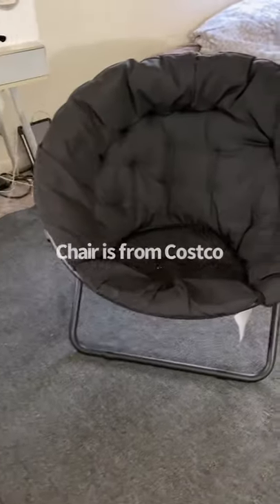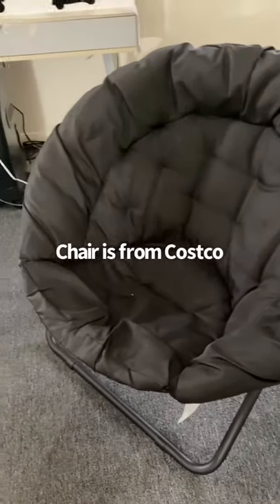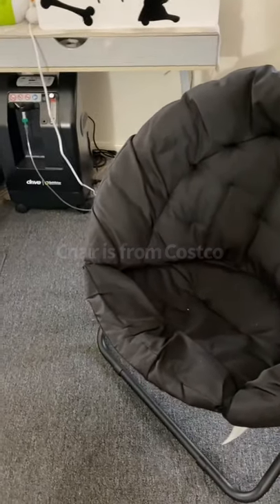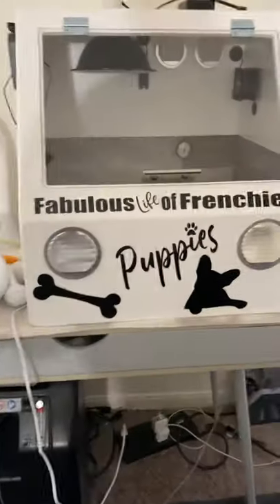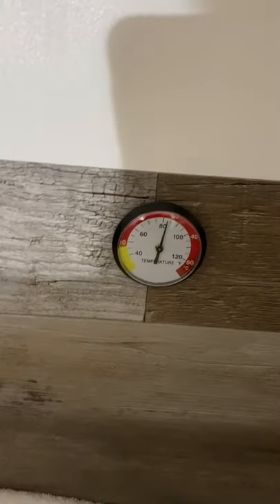A little chair for me to hang out in throughout the night or whenever I'm sitting next to the mom while she's feeding them. This is my incubator — I'm not using it anymore, but I put a thermometer in there just so I always know what temperature it is.